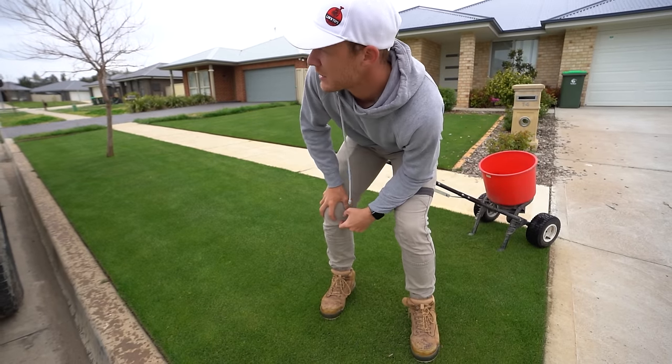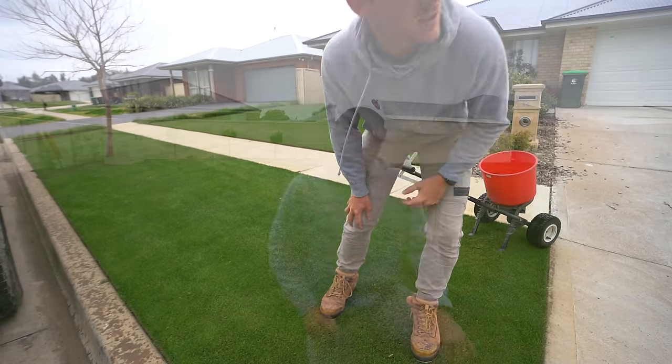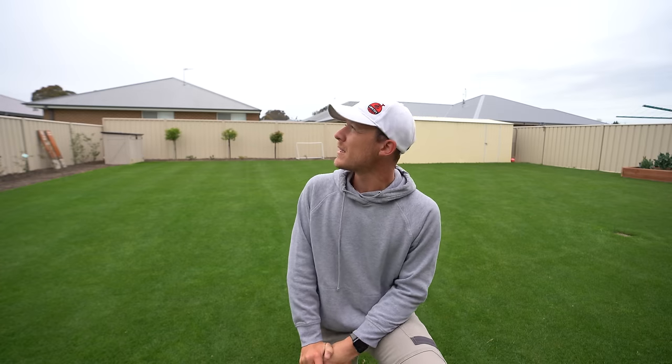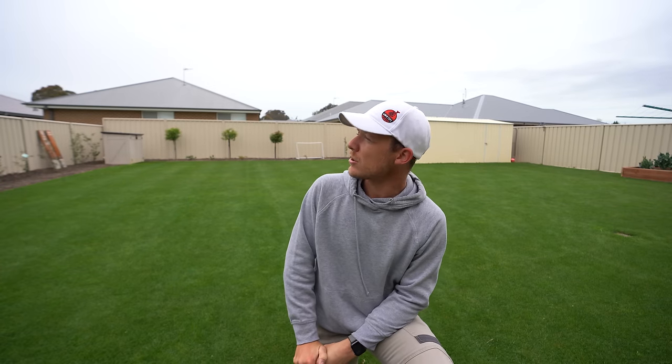Rain is coming in right now — perfect! So the rain is just coming in, which is great because you want to get about six mil of irrigation down with this stuff. If you think you've got army worm, leave it for 24 hours before watering. Just make sure you water it in before your next mow — you can leave it on for a day or two, but I recommend putting some water down afterwards if you don't have that army worm issue. That's never happened for me before — put something out and it starts raining straight after I finish!